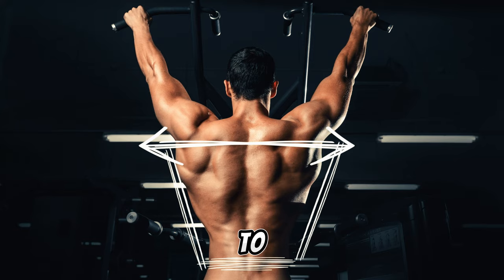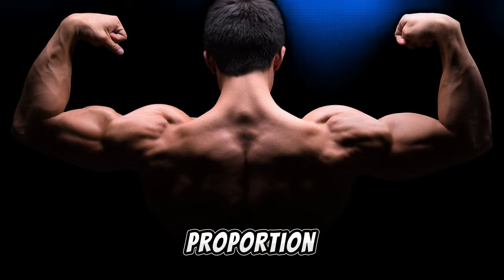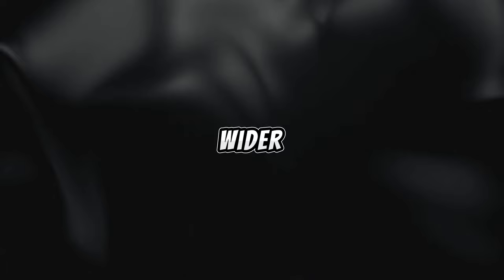If you aspire to achieve that coveted V-taper look, where your upper body surpasses your waist in proportion, then cultivating a broader back is absolutely essential. Today, let's delve into the top-notch exercises that will expedite the development of a wider back.